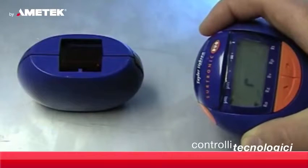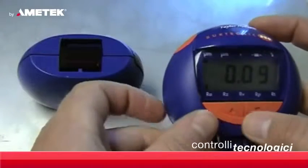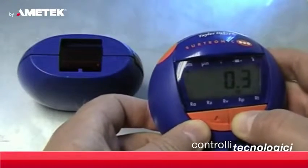A single click of the display unit activates the measurement head, and the data is captured across to the display. The result is shown on a large clear display.